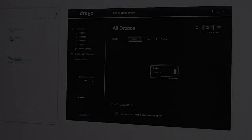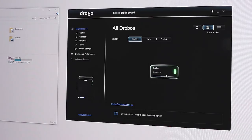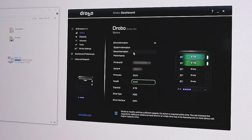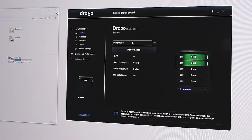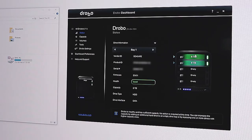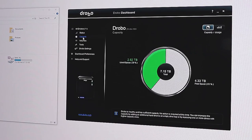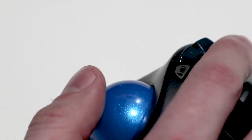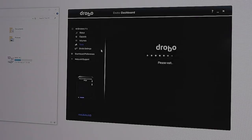I've gone online, downloaded the Drobo Dashboard, and it's really, really simple to use. All the information is right there. I can see that both hard drives are green, which means they're healthy. It tells me their performance, how much storage room I've got, and everything about the system. You can see I've got 7.15 terabytes of space because one hard drive is backing up the other. You don't have to have that, but personally I prefer that all my work is completely safe.